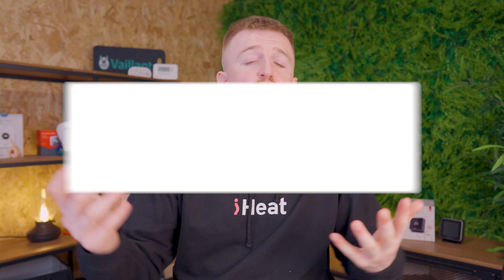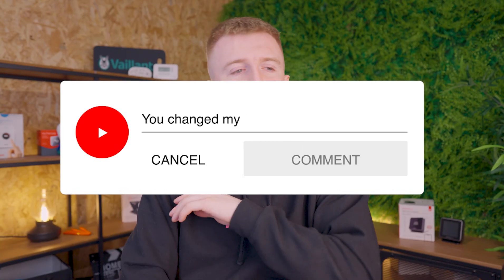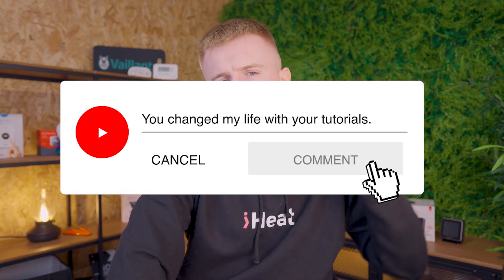Overall, I think it is a solid choice of thermostats. Let me know your thoughts in the comments below — I'm interested to hear what you think. If you are looking for a smart thermostat with a blend of modern design, great scheduling options, and future-proof technology, this is the thermostat for you. Let me know if you want to see a direct comparison between this and the Hive, as I now have both and use both quite often. I'll see you in the next one — thanks for watching, this has been iHeat.